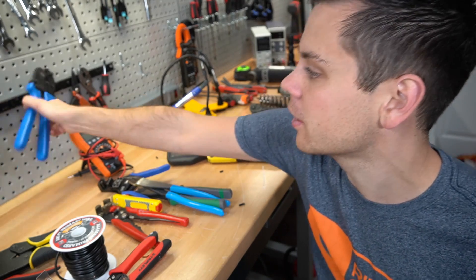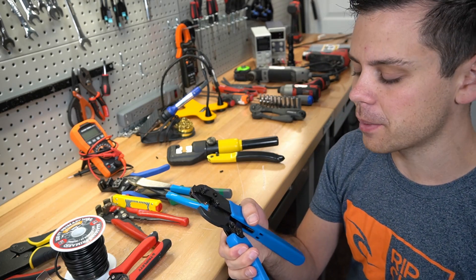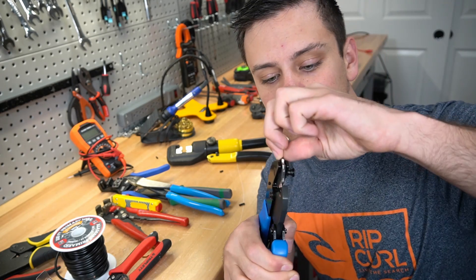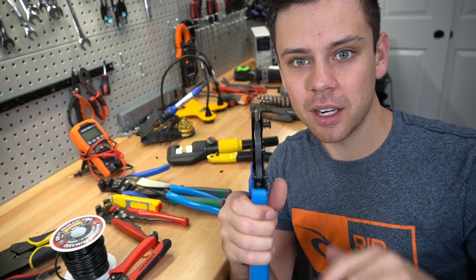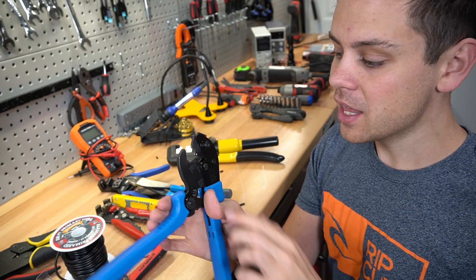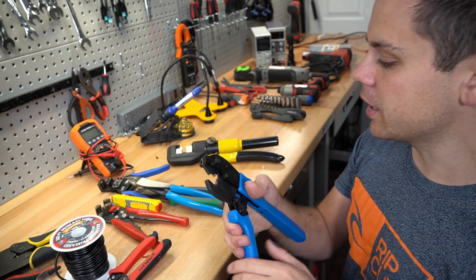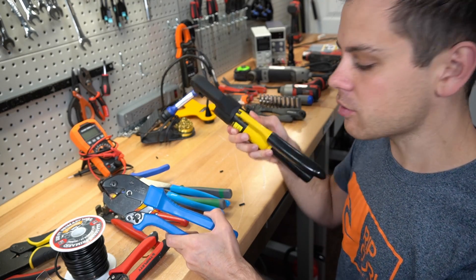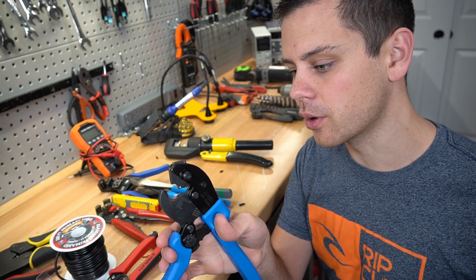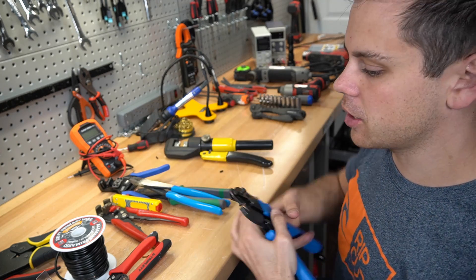I actually have a ratcheting type crimper that can work up to 2 gauge, and I made a video about it and really like it. But the problem is if you use it every day like me, the little head starts getting wobbly and it affects the crimps — so I do not recommend this for long-term use. If you're building one system these are great, but if you want a perfect crimp you're going to have to get a hydraulic or something else. Actually, I just noticed one of the screws is loose — maybe I can tighten it. Let's crimp a wire real quick. We have a 4 gauge copper welding cable.